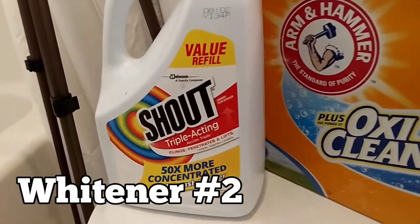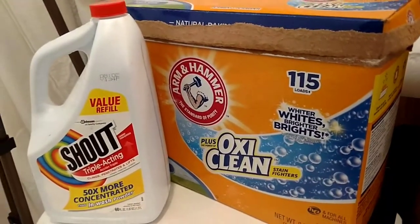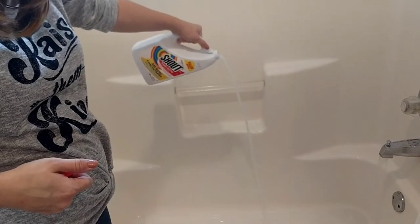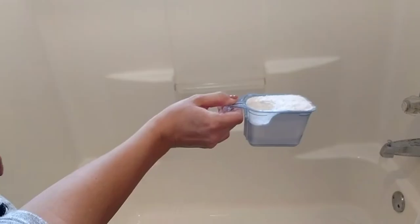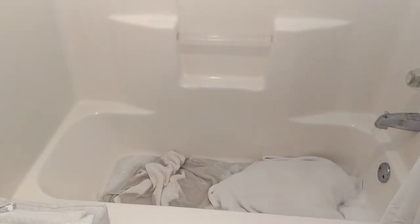The next recipe I'm going to be using for towels and pillowcases is Shout — the concentrated refill kind, so that I have plenty — and also OxiClean, just like I used in the first one. I used about half a cup to a cup of Shout and then a full scoop of OxiClean. The concentration is totally up to you depending on how stained and dirty your pillows or towels are. I also went ahead and pre-treated any spots with peroxide as well. The peroxide really helps to whiten and brighten things without using bleach, so I made sure to especially spray it on any spots that were really yellow.